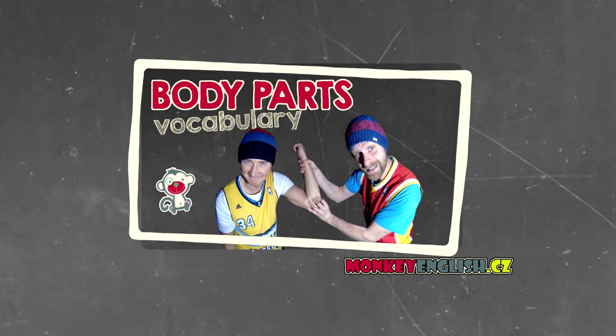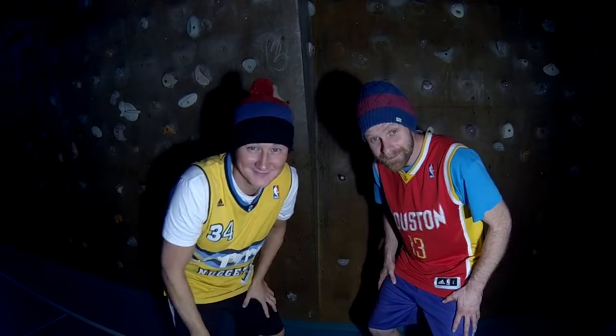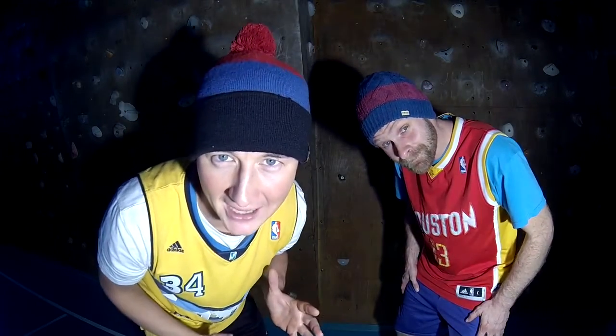We will teach you the body parts. We will name the body parts.